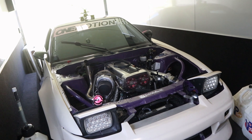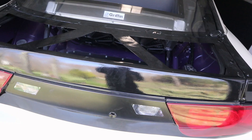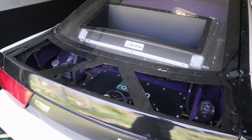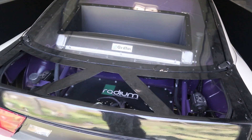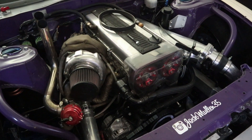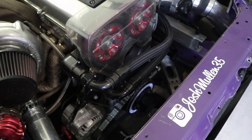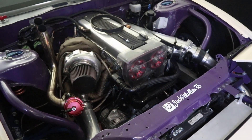Welcome back to the channel. Today we're starting a brand new build. Last season we finished up and tested the competition car — Mike and TJ over at One Motion Garage built us the full rear rad setup, which solved all our cooling issues. At the last event we ran at Pocono, we ended up damaging the power steering, so we got all the new parts and just need to get that replaced.